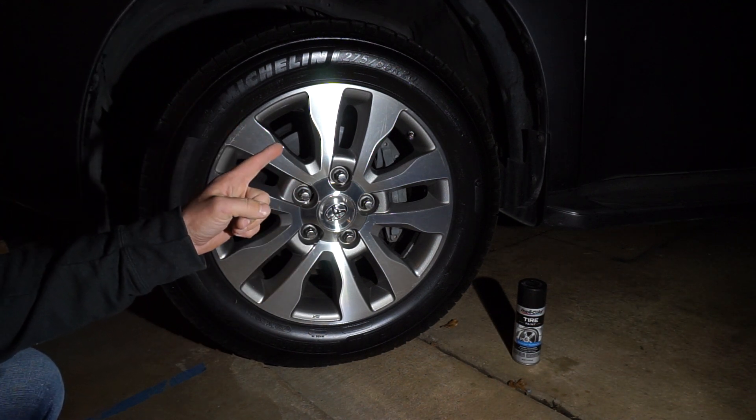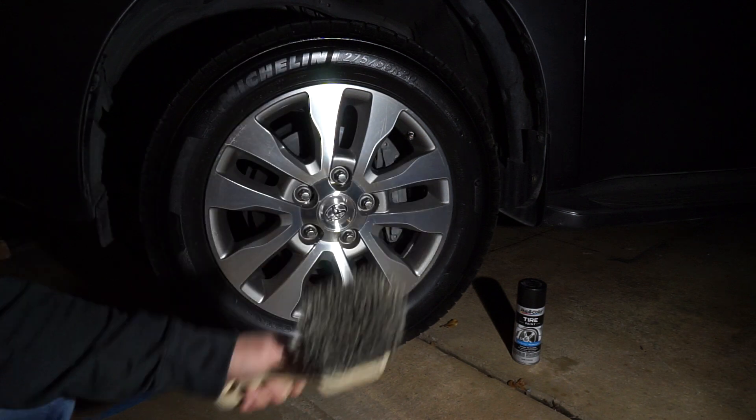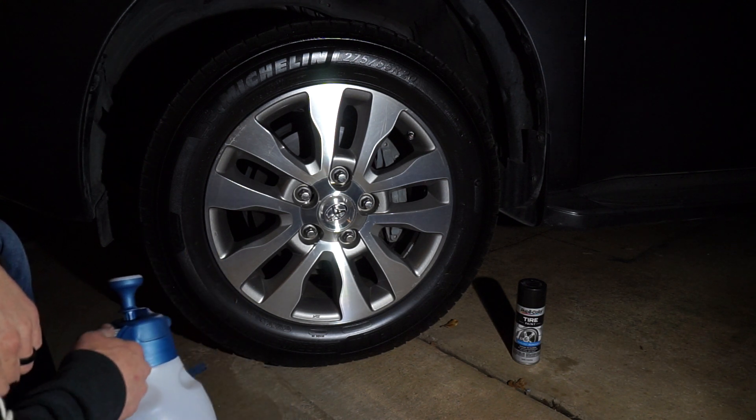We're going to clean this really quick with Super Clean ten to one. Got our soft bristle brush, and we're going to get after this. Alright, here we go. Got a dirty rim and dirty tire — wife's been driving it all week — so here we go.